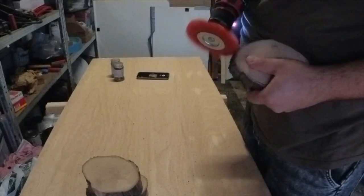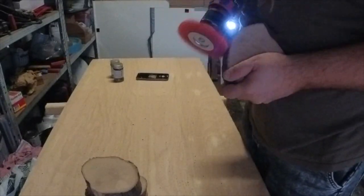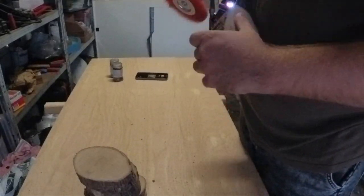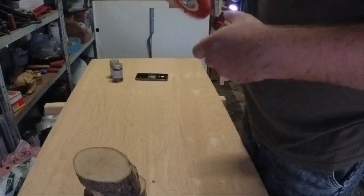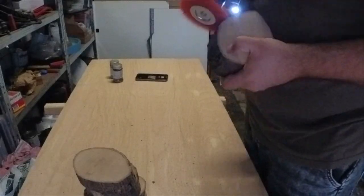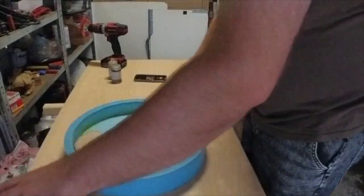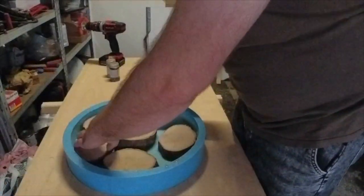So to get a strong bond between epoxy and wood, I did clean the wood with a nylon brush. After this I just placed the cookies in the silicone mold.